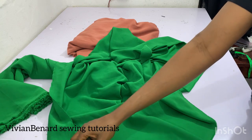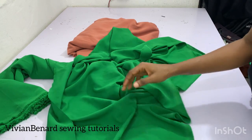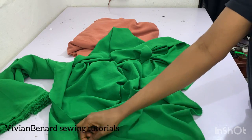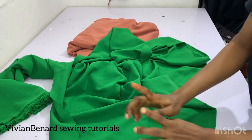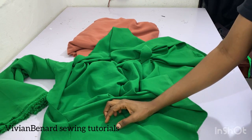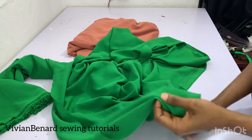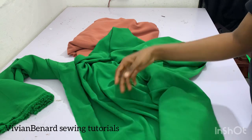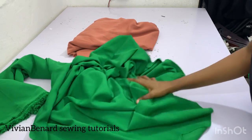If you are getting any crepe and it's not stretchy on one side or on both sides, just know that what you are buying is not original crepe — even if they call it crepe. So we have two types of crepe: light crepe and thick crepe.